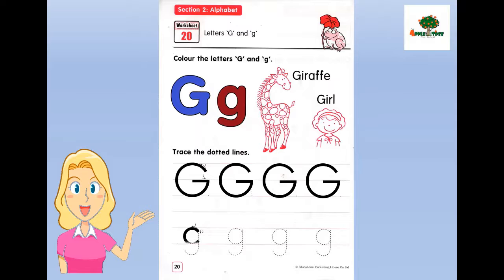Now for the little G, we start from the middle and make a curved line down, and go to the top. Make a straight line and at the bottom make a curved line. Let's finish it. Good job.